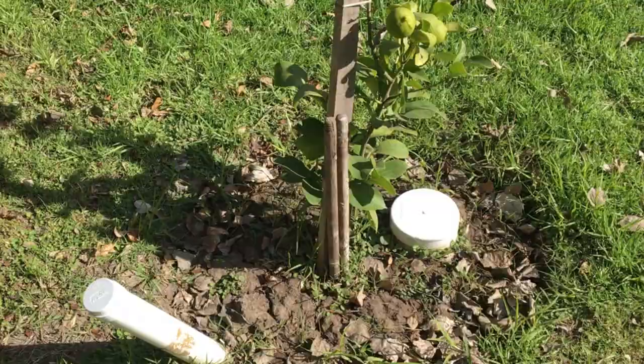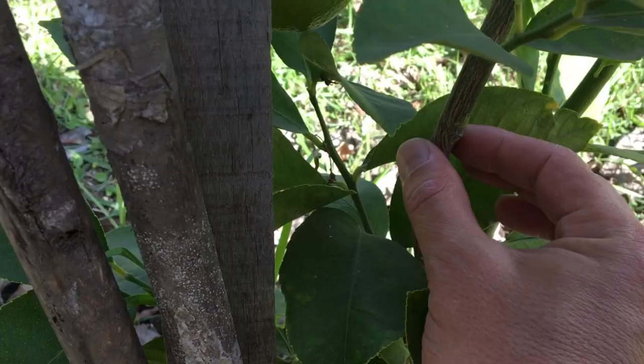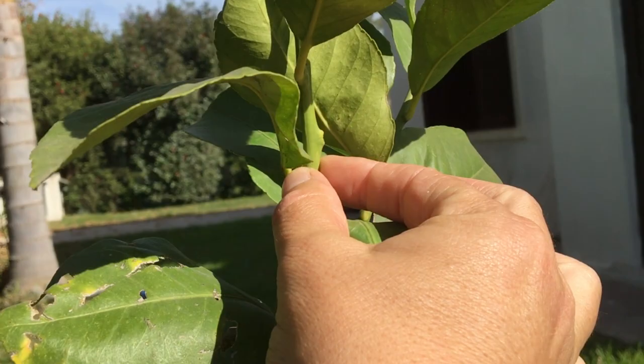Here is the lemon tree. I've been cutting them at the top so that the trees put their energy into forming a stronger stem. As you can see, it's already forming bark. The stem was really thin when I planted it, and now you can see it's getting a lot stronger.